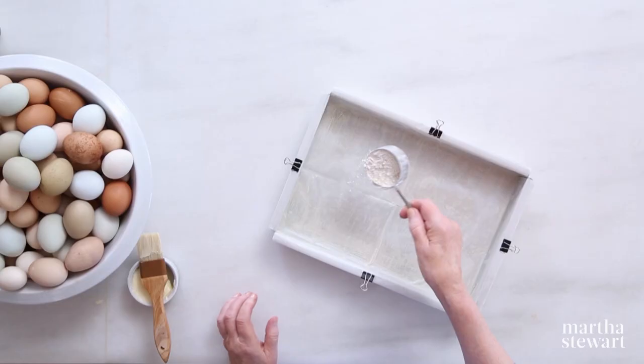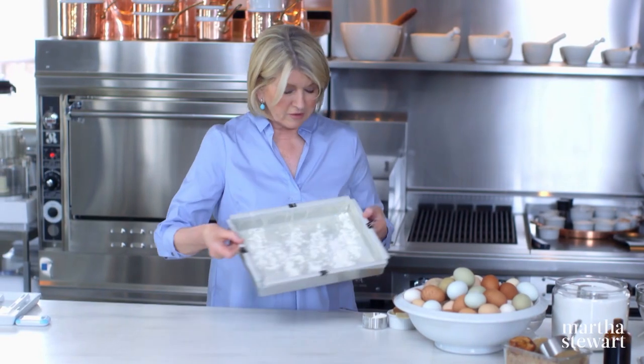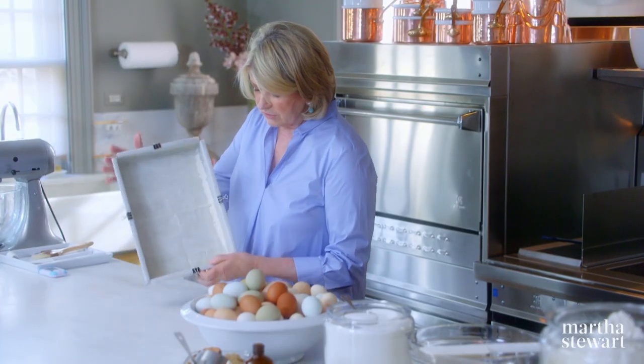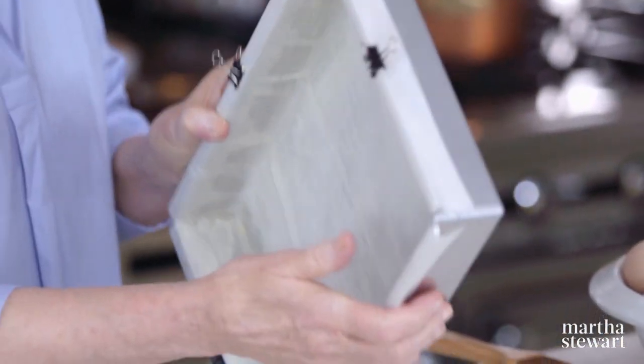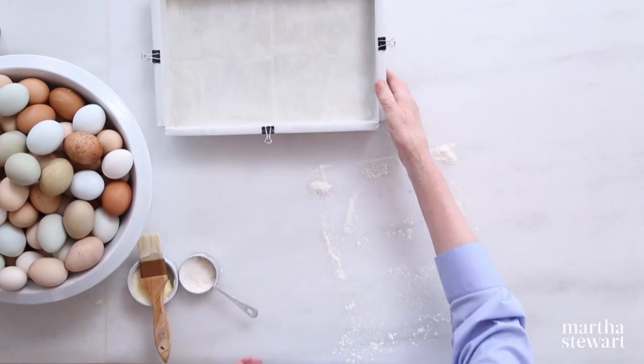Once you butter the pan, then you flour it lightly. You would never leave it like that because you'd get all kinds of spots, so you have to shake the pan, covering the entire buttered surface with a light film of flour.